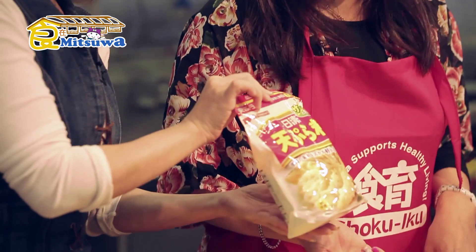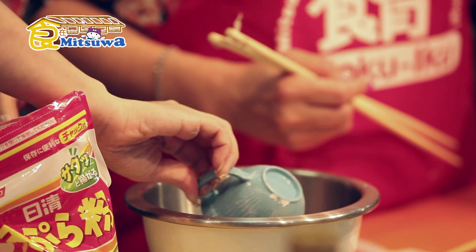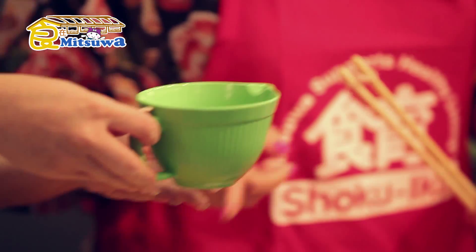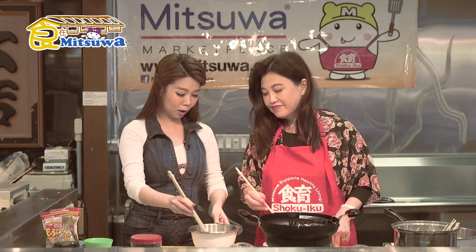We have the tempura powder here. We're going to make the tempura batter — half a cup of tempura powder, put it in the bowl. Four cups? Yes. Tempura powder first, put it in the bowl. And then add water. Mix, mix, mix.